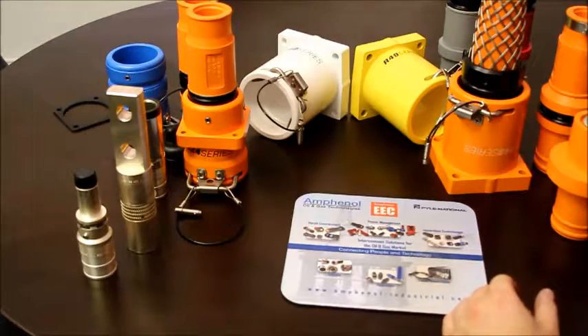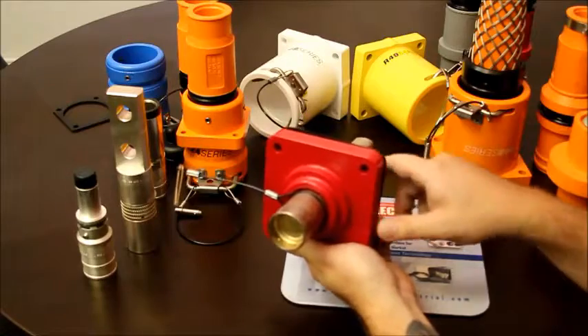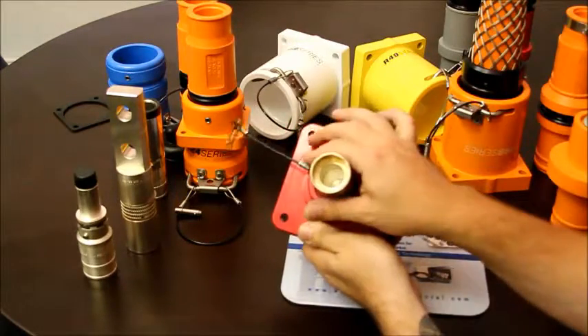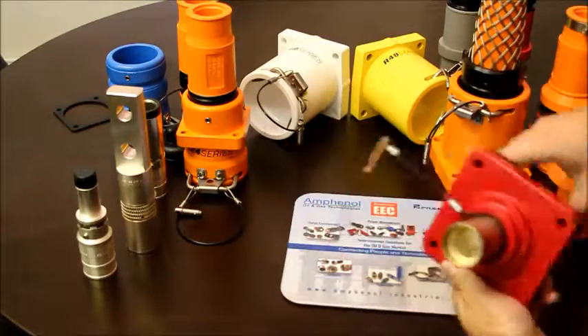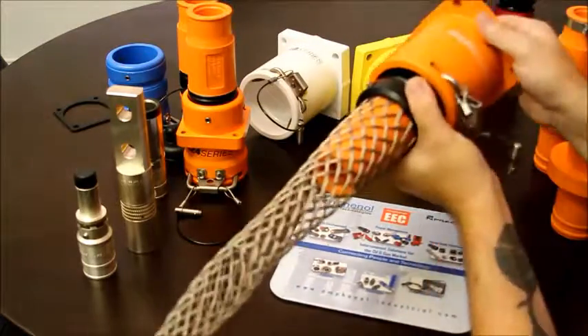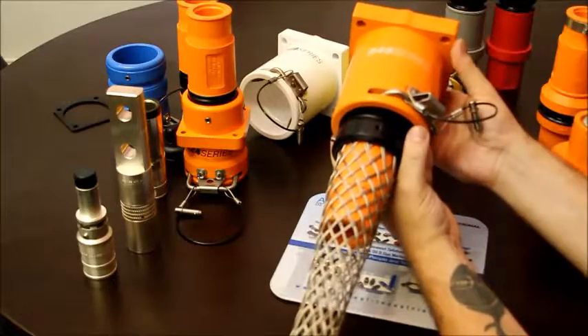This is the more modern version of this old connector. Everything you see here is external. On this old connector, the operator would have to potentially touch a thousand volts coming through the contact. With this, they can be confident that everything is external and they're never touching power.